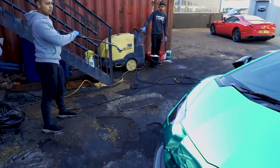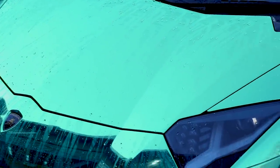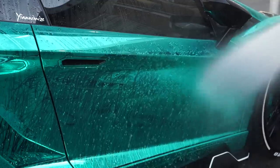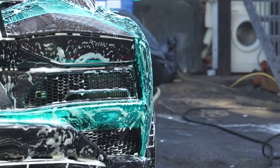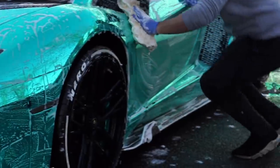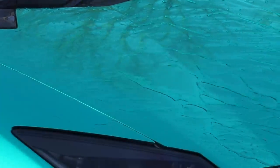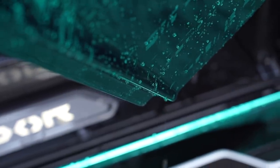Ready? Beautiful. So as you can see, it's the first wash we've done since the G-Technic coating. I took it out racing the other day and the water just rolls off it — it obviously does keep it clean, it's easier to maintain. I'm pleased — good job boys. Just need to dry it now.